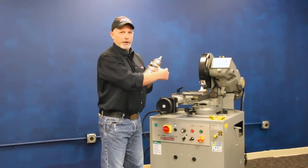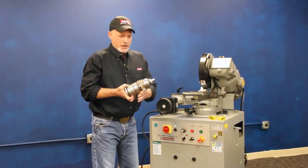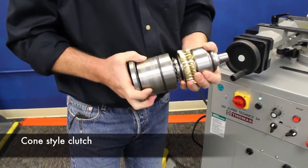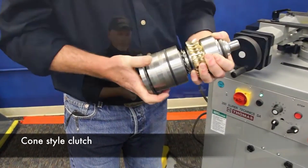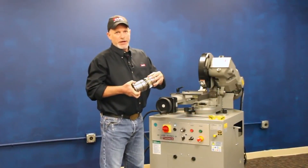The most important thing with cold saws is that main drive box, and this is the gear contained within this head here. It's a big, massive gear with tapered roller bearings. It's got a cone-style clutch that'll protect your blade in the event it jams up in the cut — this clutch will slip. It's a big, positive drive system, and is intended to run for years and years of heavy-duty service.